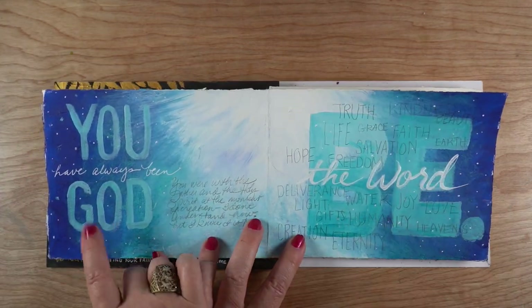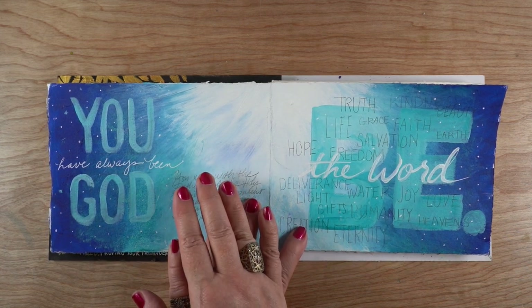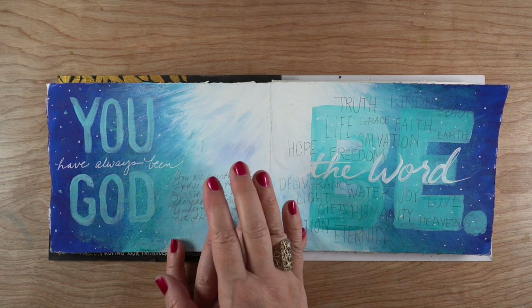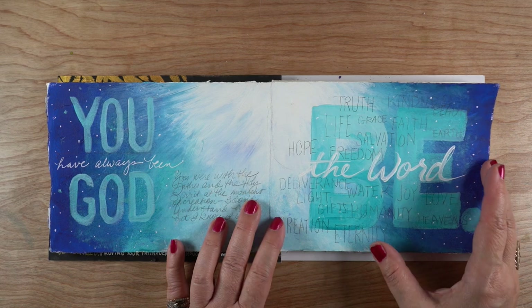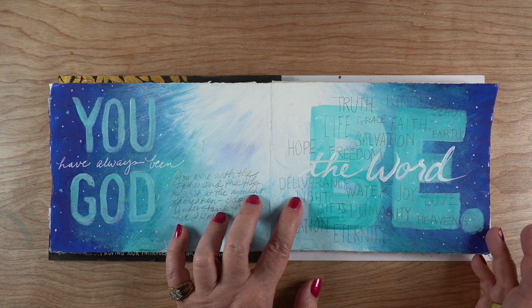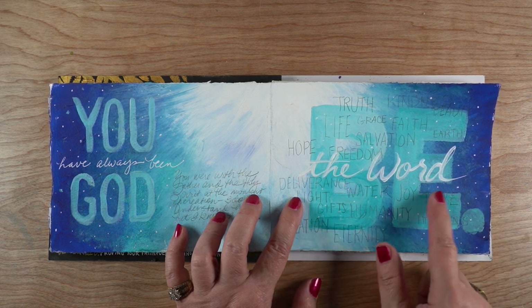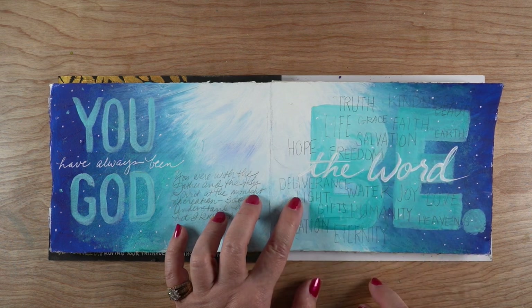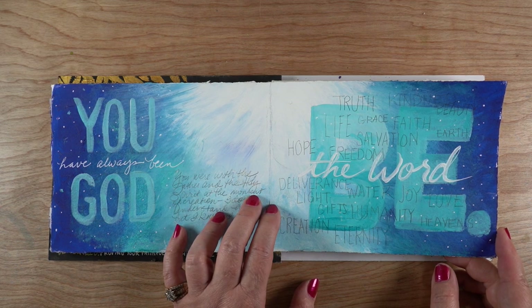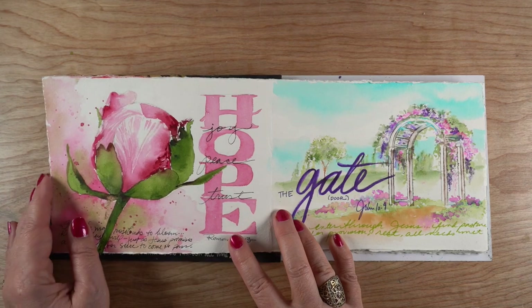Next up is an acrylic page. I used John 1:1 for both of them because it's listed twice in the devotional. One of them focuses on Jesus being God — I wrote 'you have always been God' because he was there at the moment of creation. The other is about him being the Word, and he spoke things into existence. It wasn't just the planet, it was everything. I started writing down all kinds of things that didn't exist before then — just a different perspective on thinking about creation.